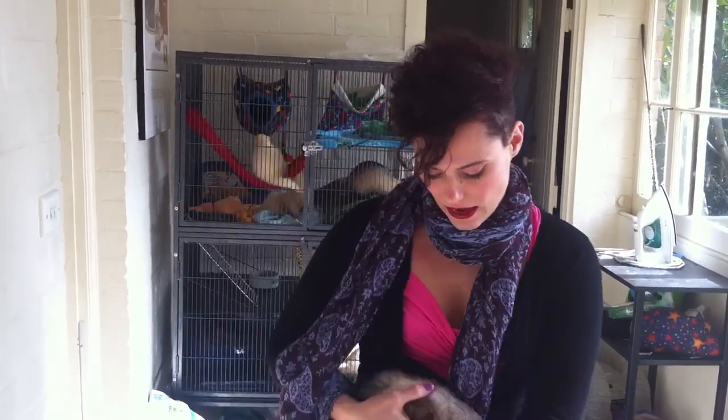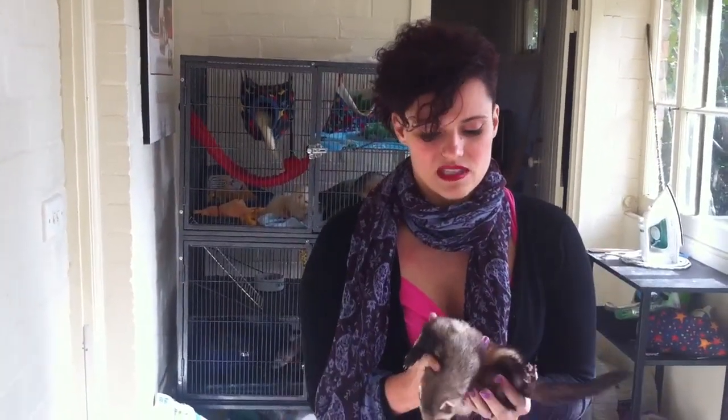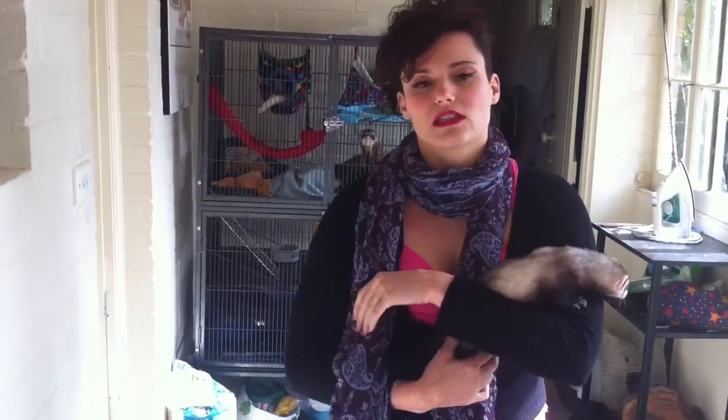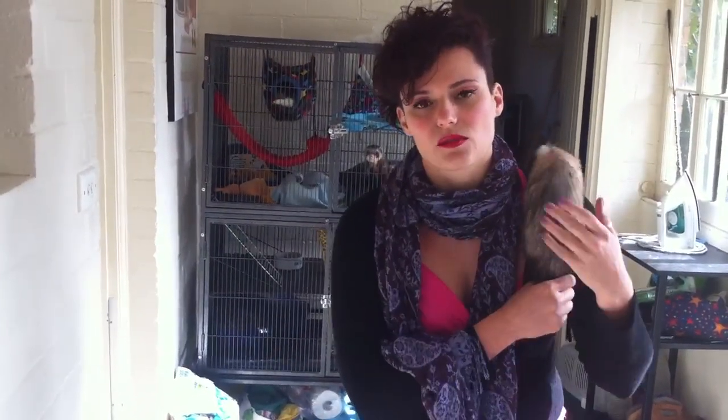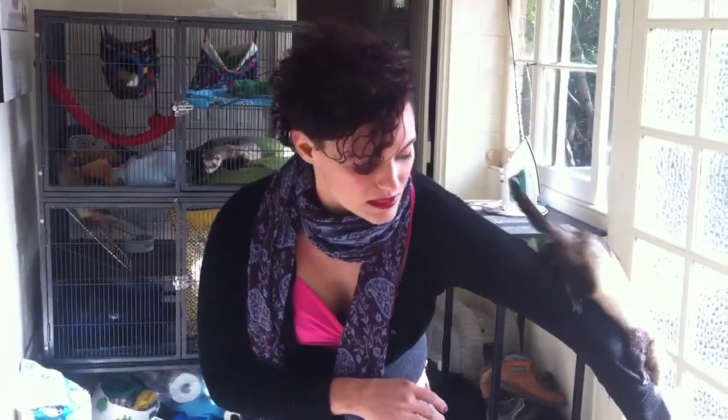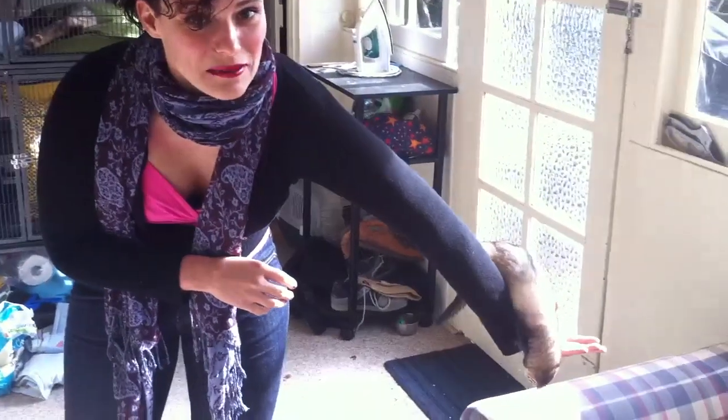Unfortunately he crushed their spines and they died. I don't want that to happen to anyone else's ferrets — it would be such a shame, and it's just so hurtful to think about how they passed away. But hopefully people can learn from our experiences and not do the same.